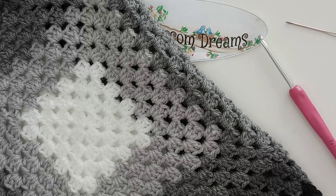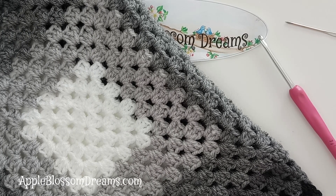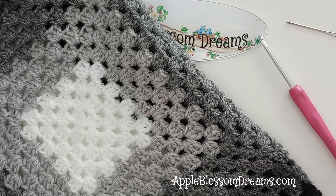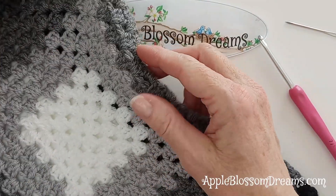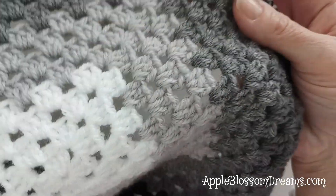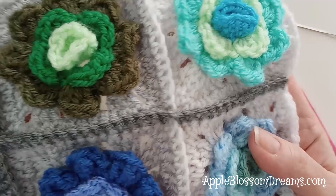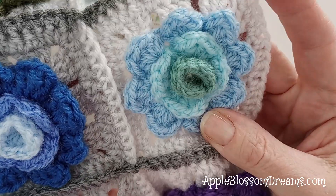Hi, it's Austri Elizabeth with Apple Blossom Dreams, back with week 8 of the Granny Rose 2 Stash Along - the SAL. This week we are making the back of our cushion with one great big granny square. This is the front of our cushion that we finished last week by joining 5x5, 25 of the Granny Rose motifs that you learned.